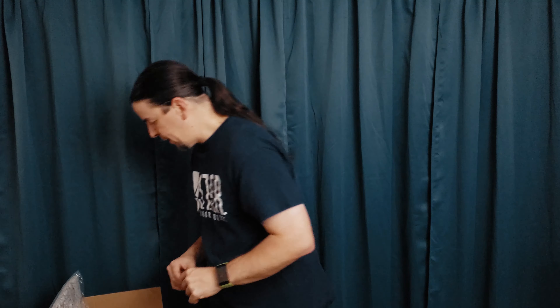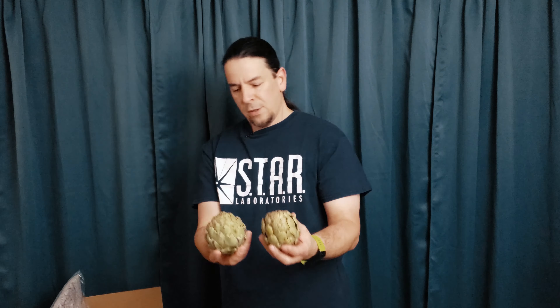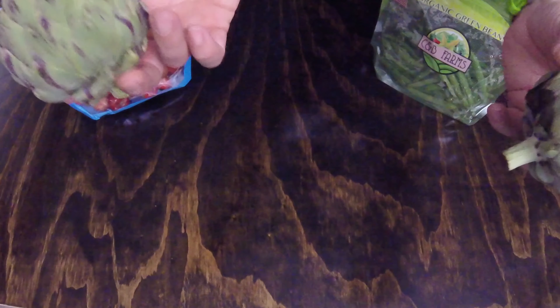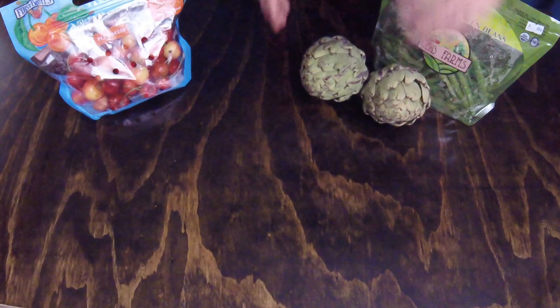I also have organic artichokes — these were an add-on item, a two-pack, and they were $2.29 for the pair. Check them out! I've never had artichokes before, so I'm curious. I don't know what to expect, but I'm willing to try something new. If you have a suggestion on how to prepare them, what the best course of action is, let me know — because I'm just going to Google something anyway.